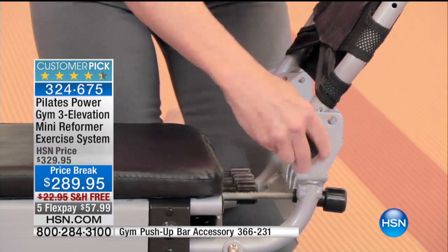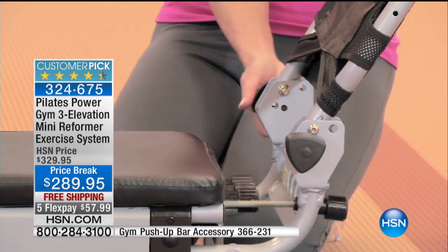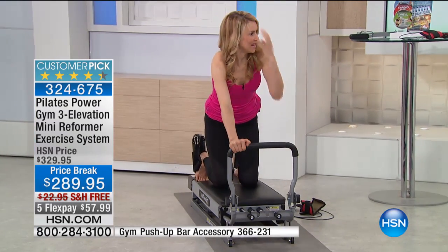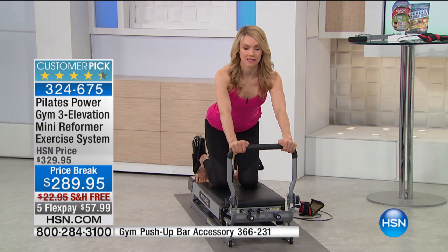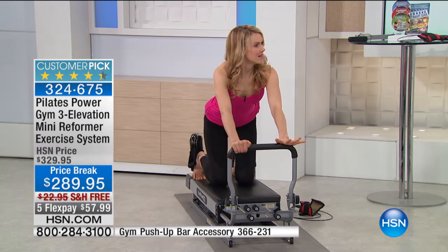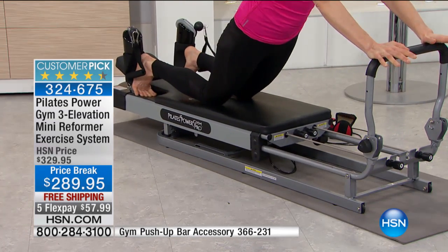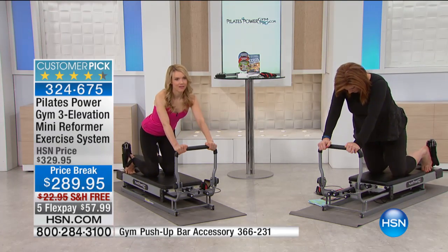Joseph Pilates was an inventor who created all of this amazing equipment. He was actually working with prisoner-of-war veterans who couldn't use their muscles to sit up or move, and he helped them gain access to their core by creating Pilates Reformers and the equipment. The Pilates Power Gym is an amazing take on his invention because it now allows everyone to do it. The original Pilates Reformer is really big, huge, and cumbersome. This little one is easy for all levels and everyone.